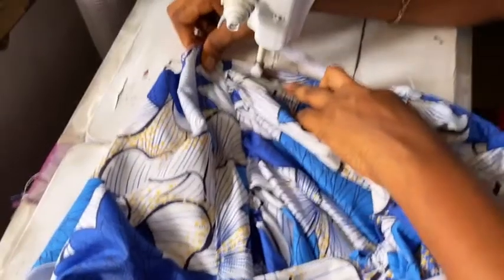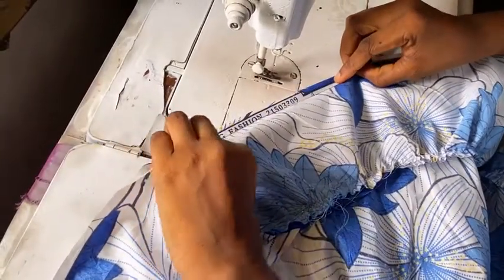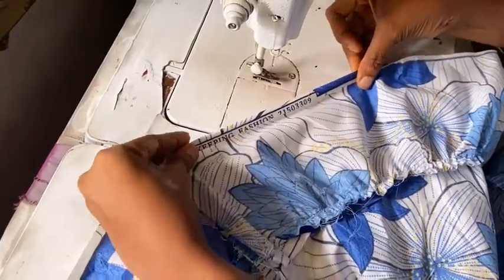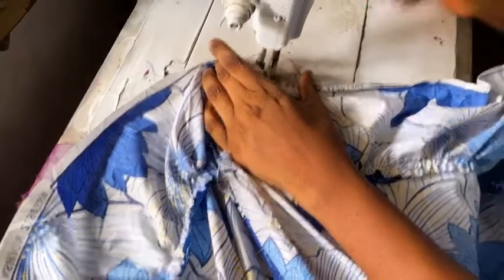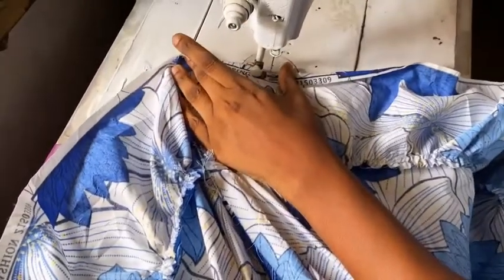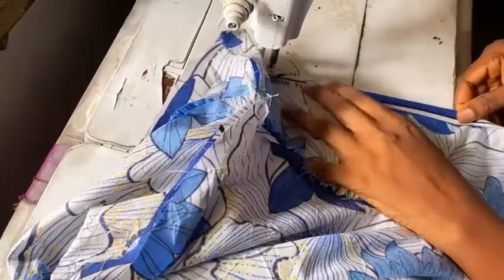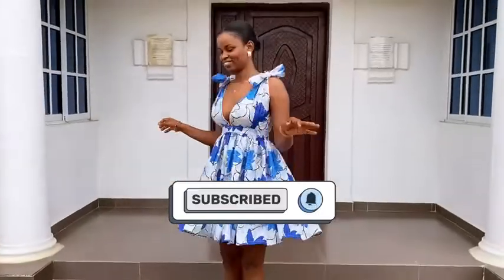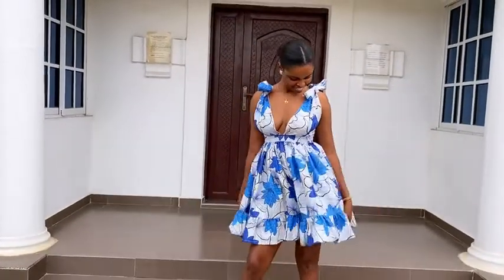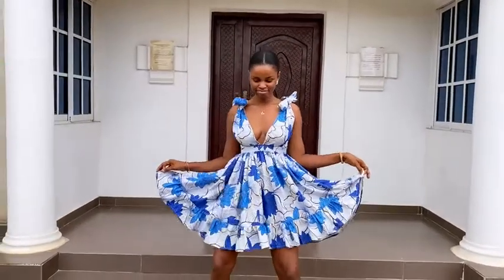The next thing is to go ahead and fold the hemline — just half an inch inwards. This is why I wanted to use the English trimming. Just fold it once and sew it all the way around. Once done, iron it out, wear it, and tie the shoulder area however you want — just make it a little bit tight for comfort.